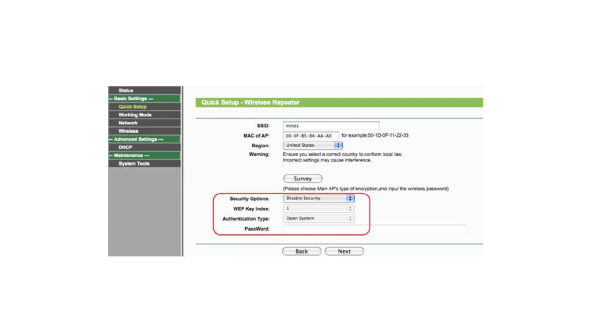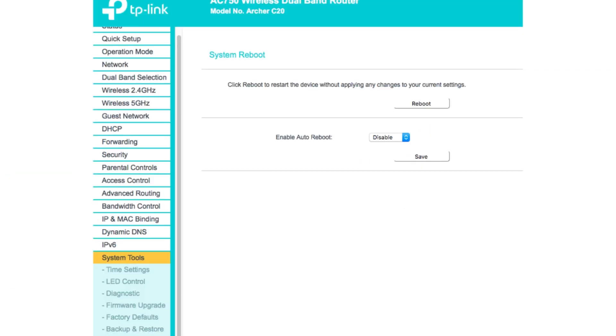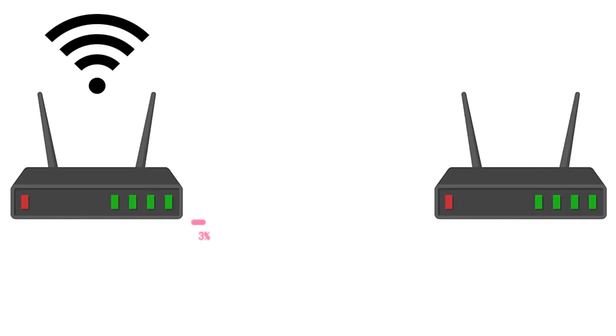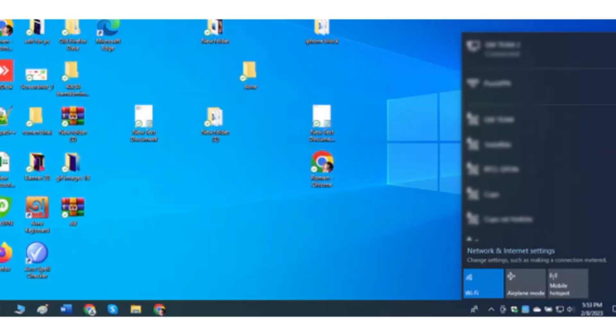After saving, go to DHCP settings and check Disable, then save it. Then click to reboot the router. After rebooting, the secondary router will share the internet from the primary router, and you will see both routers now providing internet access.